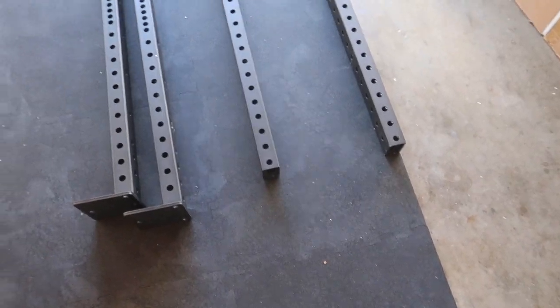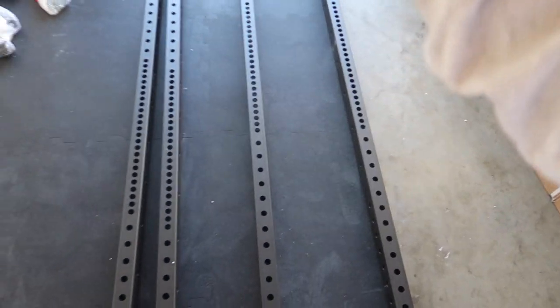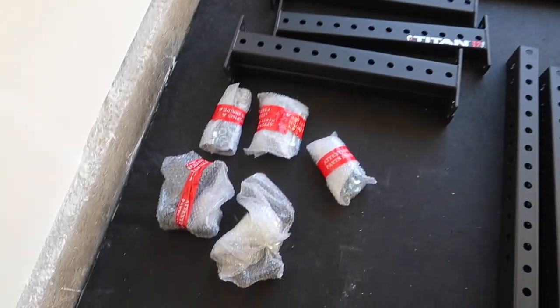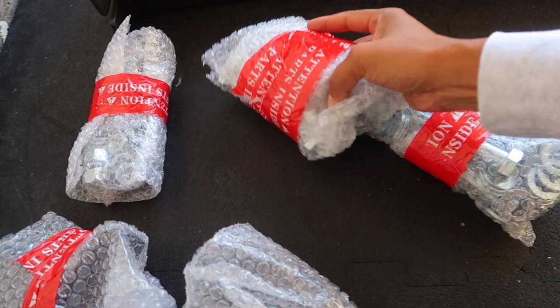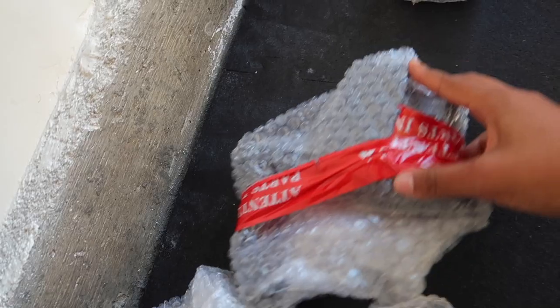I unpacked all the boxes. Here they are. I don't know what I was expecting — I thought there'd be more things, but this makes sense. This looks like everything you need to build a squat rack. And here is the part that looks a little bit intimidating. Look at all of these screws — oh no, and they're heavy.